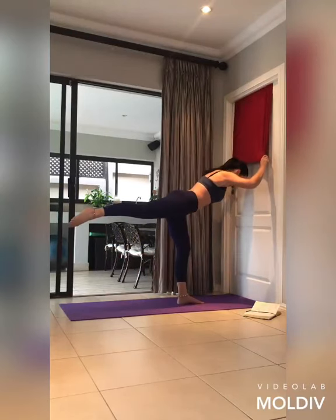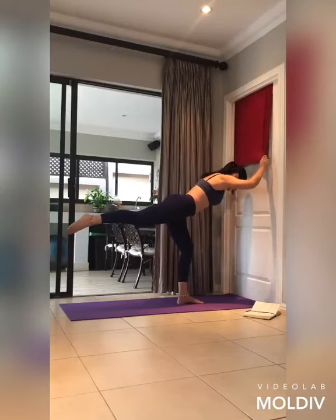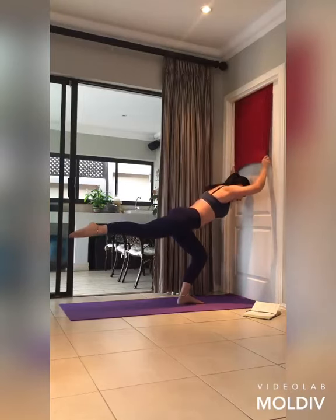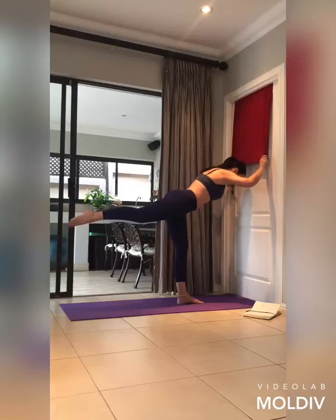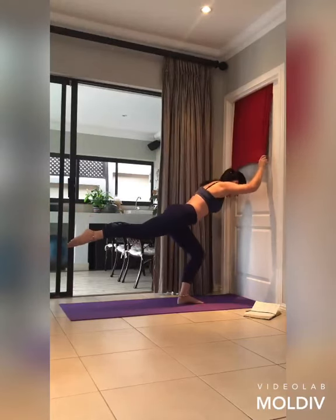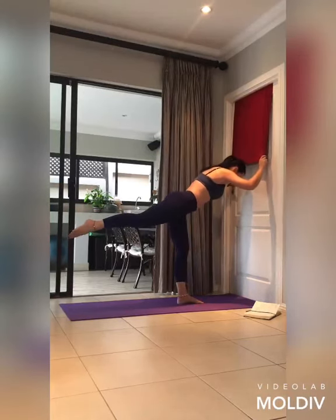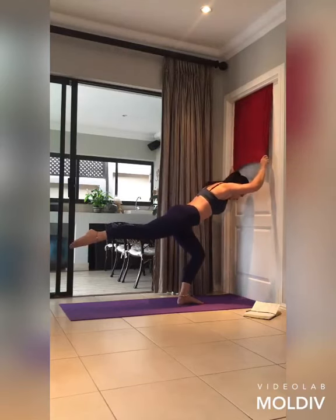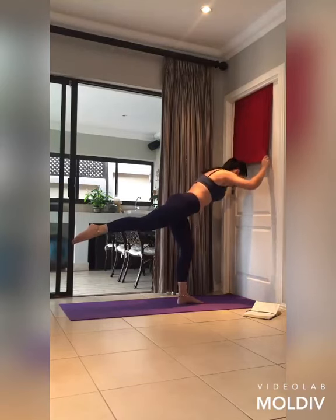Hold it there. The standing leg bends just a little and straightens out — ten, bend and extend for nine. Feel how the glute starts to fire — eight. Check your knee tracking in line with the second and third toe — seven, six, five. Spread those toes and make sure there's more weight over the heel; that drive through the heel will help activate the glute more. Two more — it should be burning nicely. Last one.